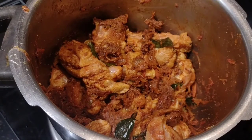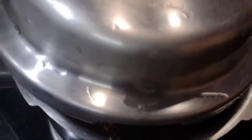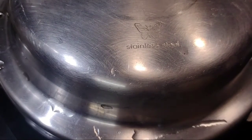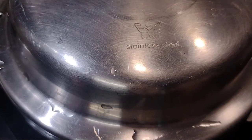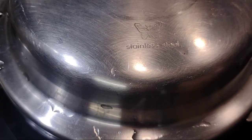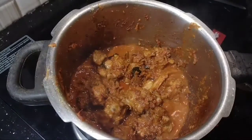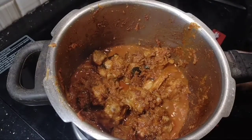Let's mix it in a medium flame. Let's mix it in a little bit. We'll mix it in 5 minutes. We will cook down the meat after it cools. We will cook down the meat even if it is on the flame. We will cook down the meat.